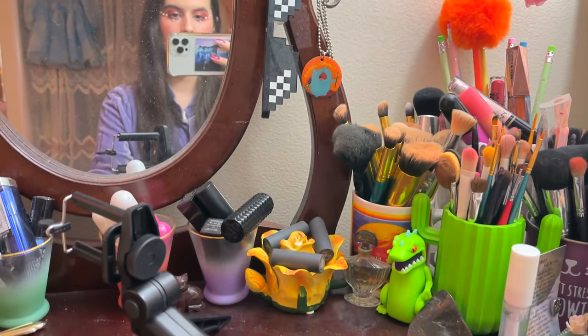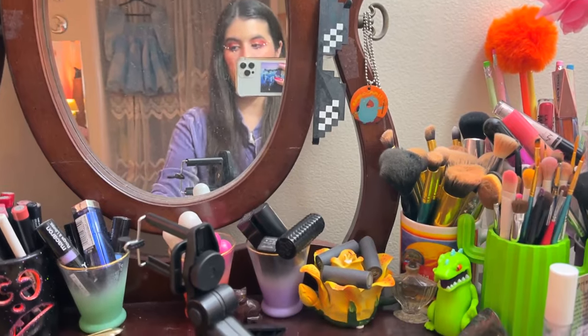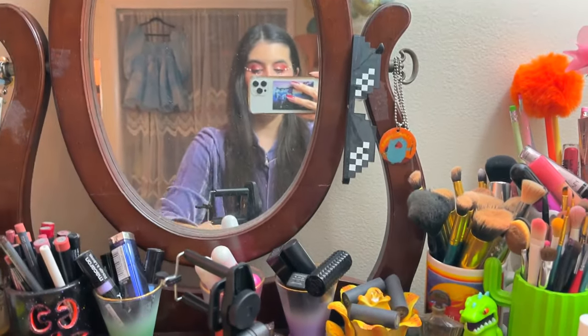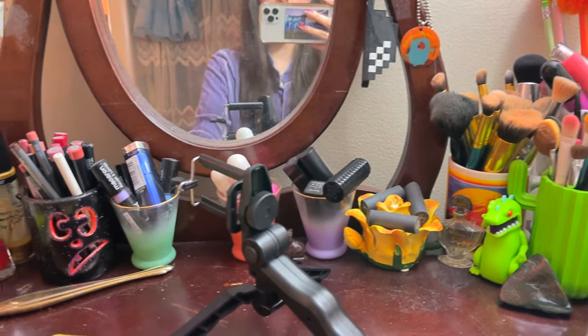I just filmed a week ahead video on YouTube — that will be up before this vlog is. But I just wanted to show you my makeup before I take it all off. This is what I did and I'm very into the Euphoria-style makeup right now. I don't even watch Euphoria, honestly, but I love the creative makeup that comes out of the show.